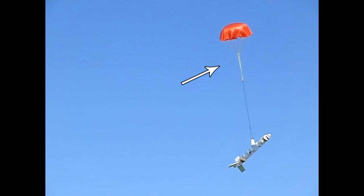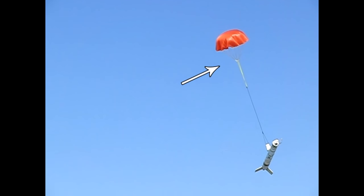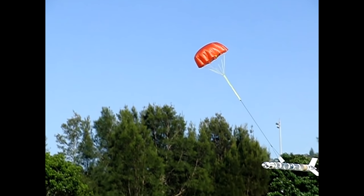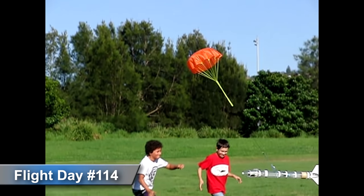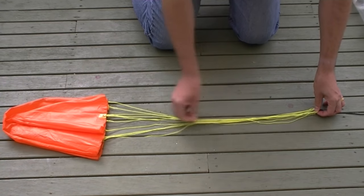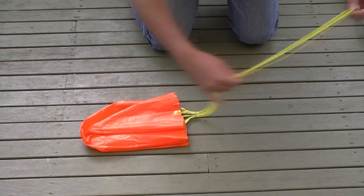A few years ago we looked at classic parachute reefing to reduce parachute drag by tying shroud lines together. This is useful for increasing the descent rate of your rocket to stop it drifting too far in windy conditions. A reefing ring around the shroud lines can also prevent the parachute from shredding during high-speed deploys by letting it open slower.